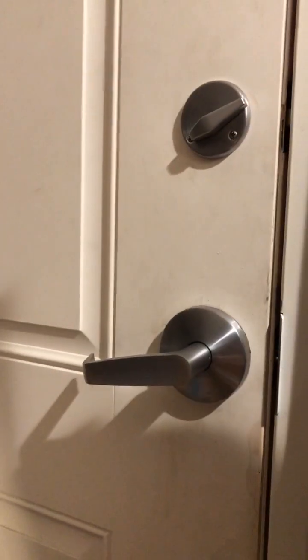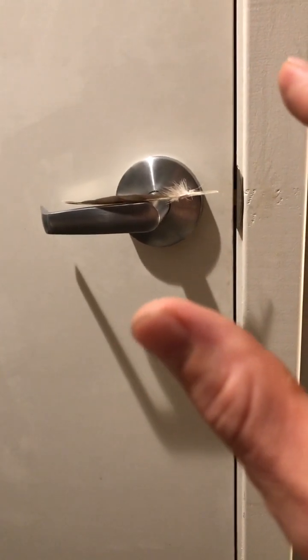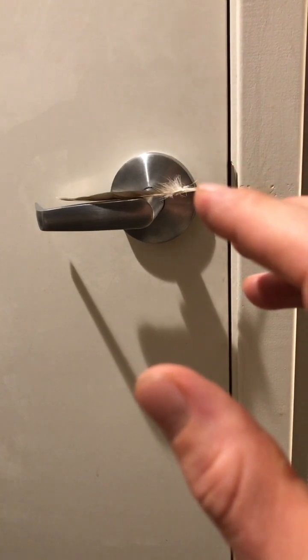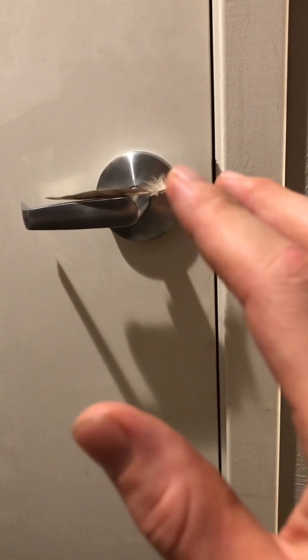Now this is a closet. This is the front door, it's locked. There's nobody behind me. And this down here is a vent, but as you can see, it's not on. There's no air coming out of here.